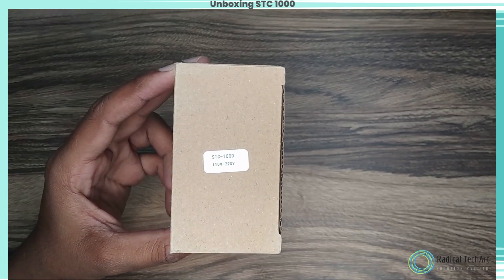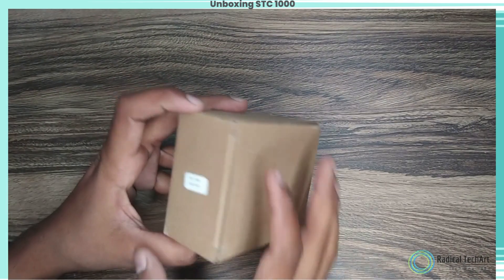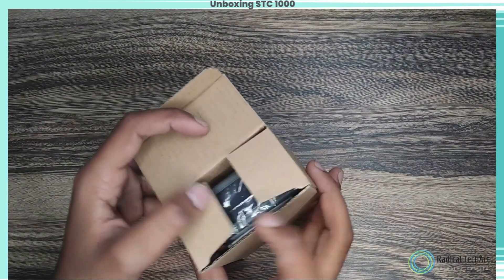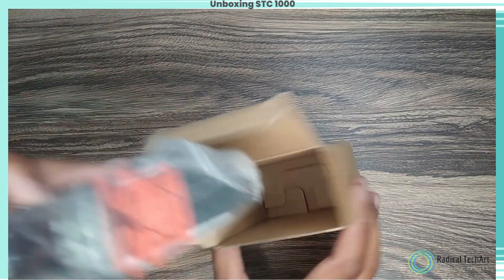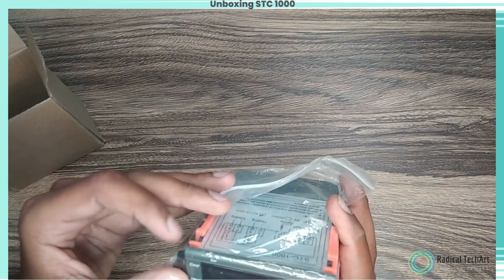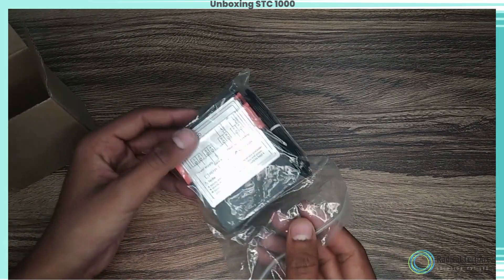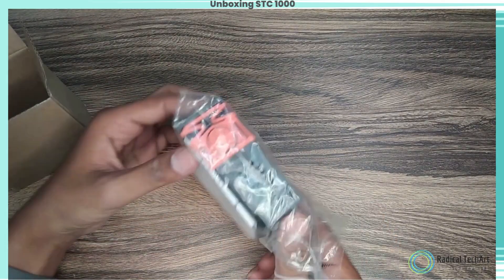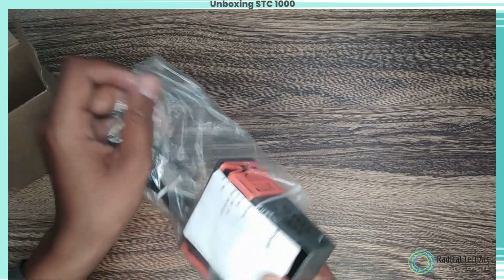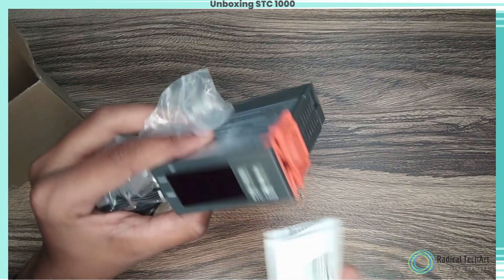Step 1: Opening the box. As you open the box, you'll find the STC 1000 Temperature Controller securely packaged. Step 2: Contents of the box. Inside the box, you'll find the following items: the STC 1000 Temperature Controller unit, a temperature probe for accurate readings, a user manual with detailed instructions, and connecting wires for easy setup.